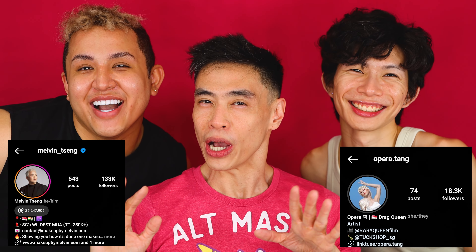It's Melvin Singh. Hello. And Opera Tang. Hi. And today, we're going to get into three dragon looks, right? We've been planning this for several weeks and it's going to be very exciting.